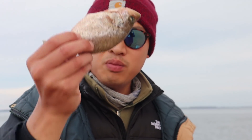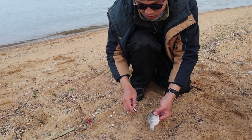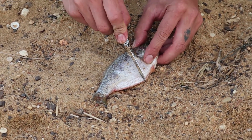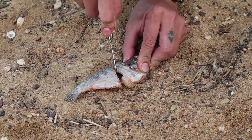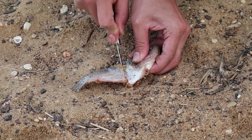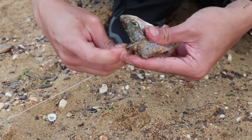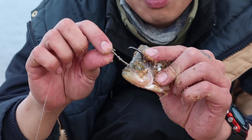I like to use this rig to throw big cut baits like this. Let me show you how I do it. I know that fish like to eat the head half, but they also like to eat the tail half. I'm going to cut this into half just like this. See that? And then I'll hook it right in the hard spot up here.